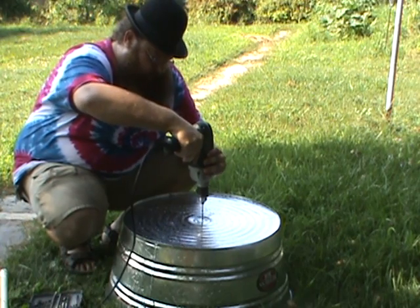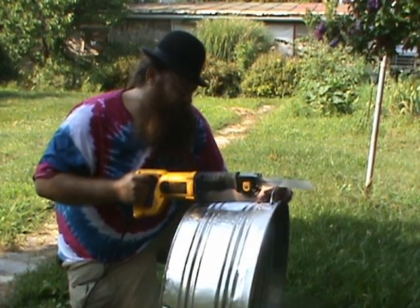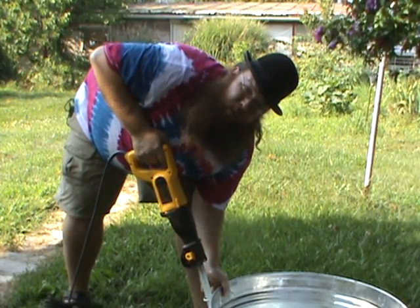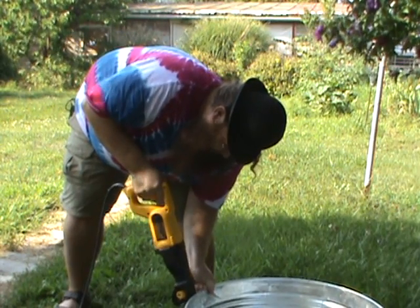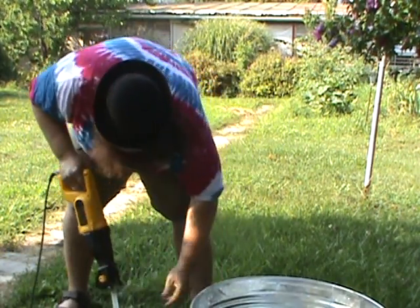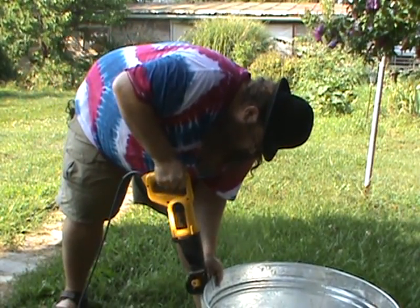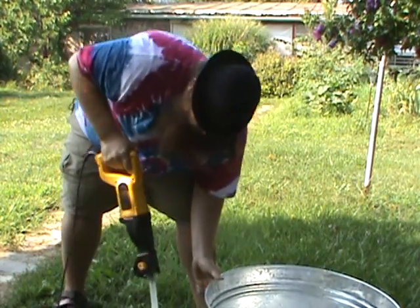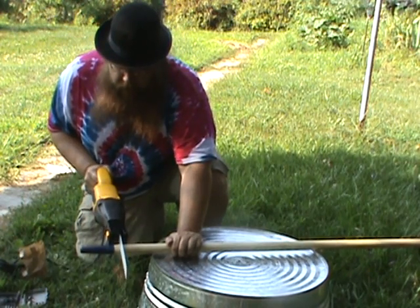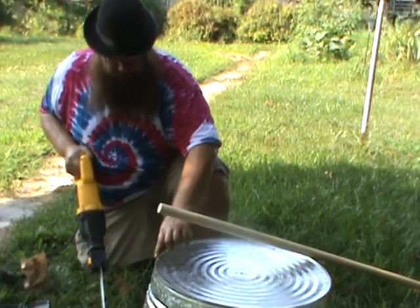We're going to drill a hole in the top, and I'm going to cut off the handles so that it fits on the top, and then I'm going to put a little notch in it so that it fits on the ring of the top of the tub.